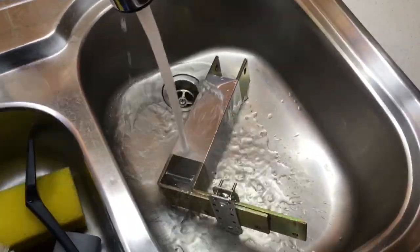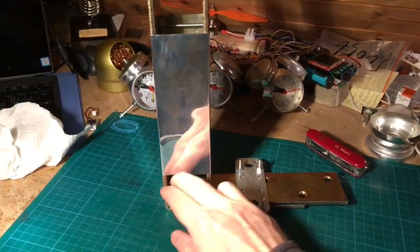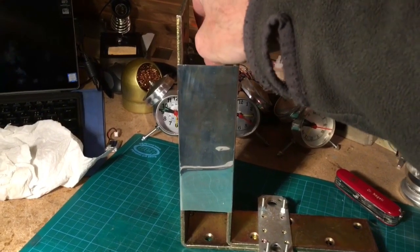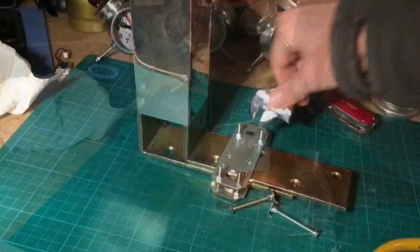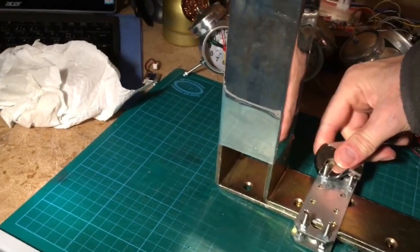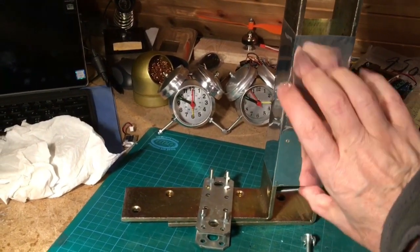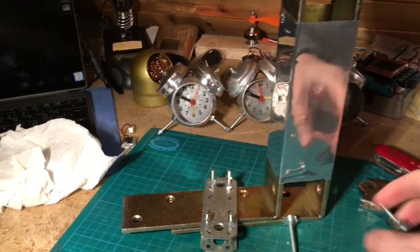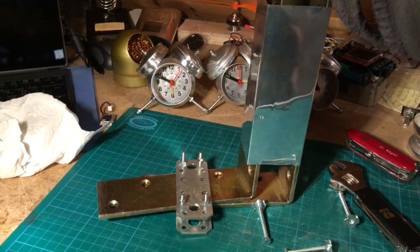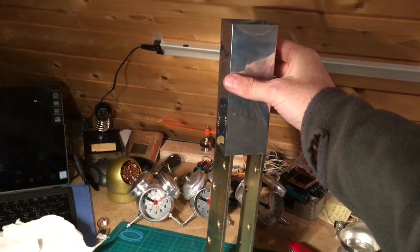Thereafter we immediately cool down the construction under cold water and now we are ready to take the construction apart. Remove all the screws and here we have it — a beautifully square shaped soda can that will keep its form.